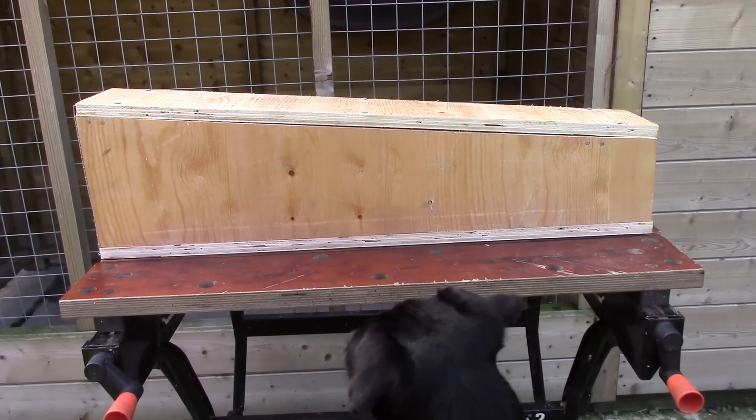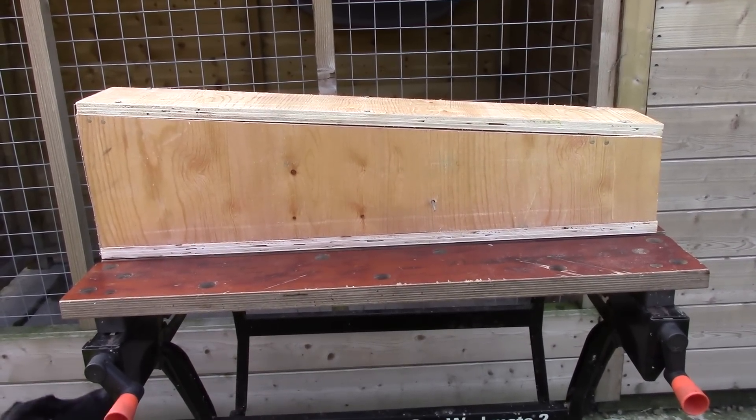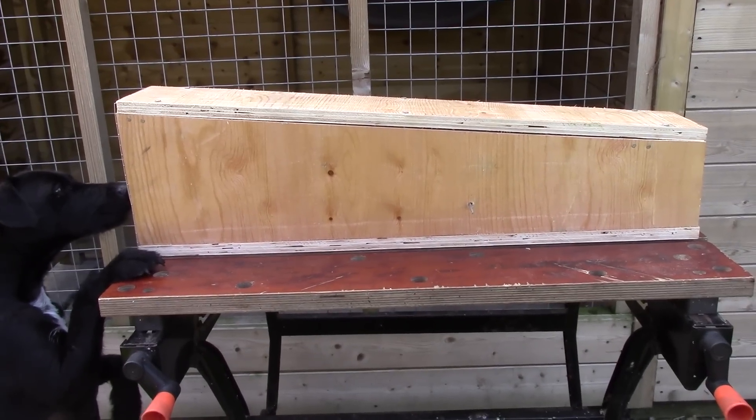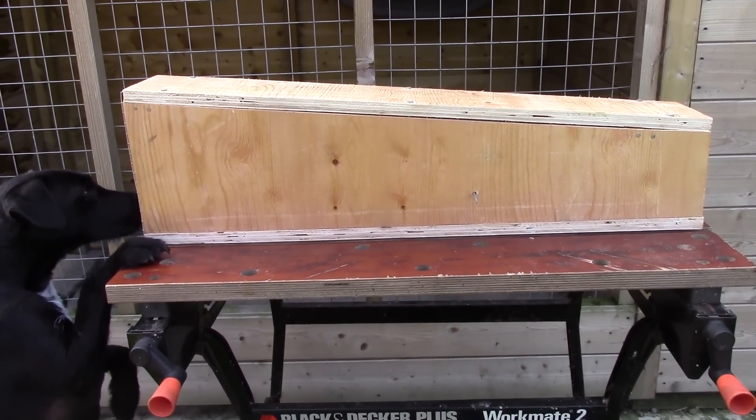I've just finished making a seesaw trap out of some old plywood I had lying around. It's an old design and I'm going to use it for catching squirrels in the garden.